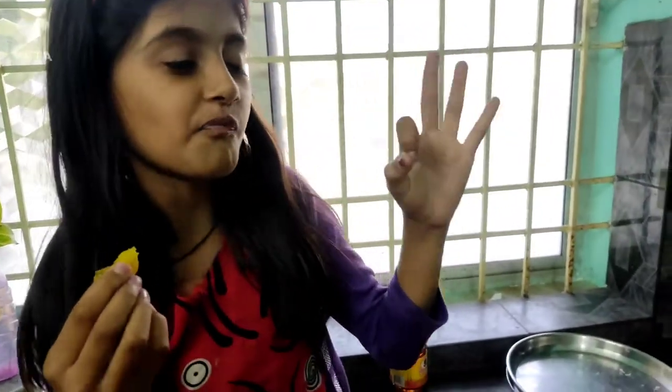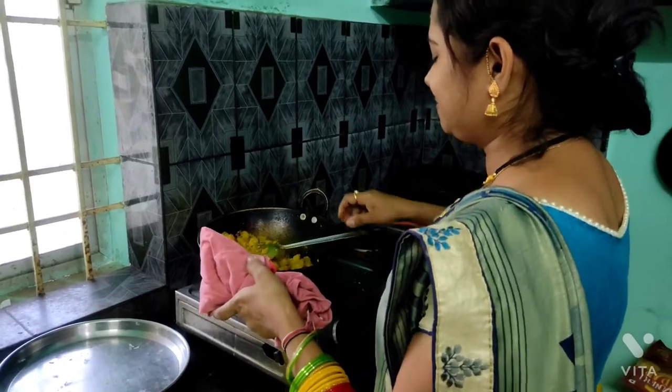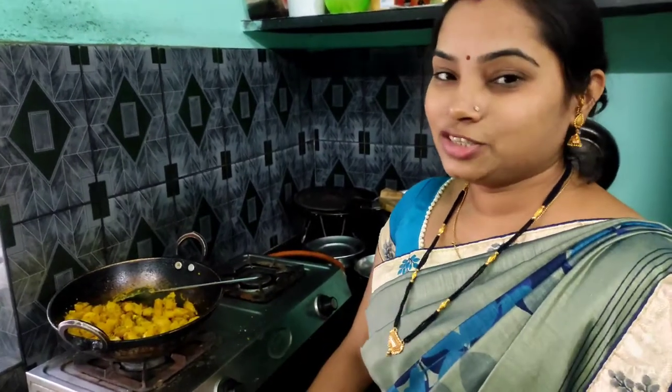How did it taste? So guys, you can also try this recipe and enjoy it with your family and tell us how you feel. Thank you guys. Today my mother shared a recipe with you. How do you feel? Tell us in the comments. If you have any doubt, please ask. You can also make it and eat it with your family. It will be a lot of fun if you use this recipe.